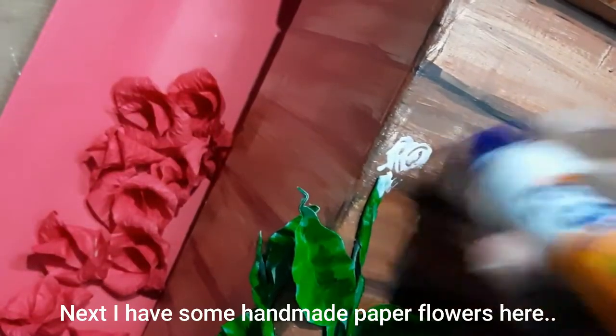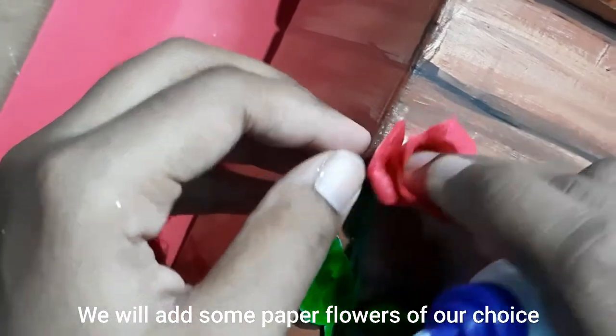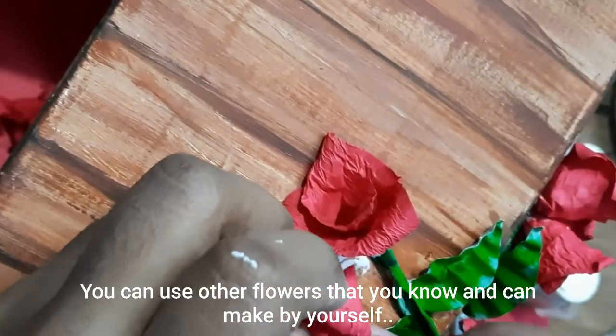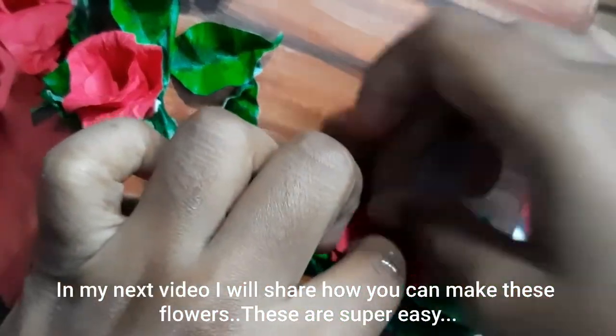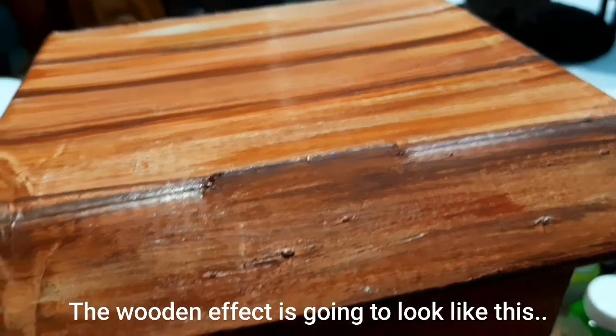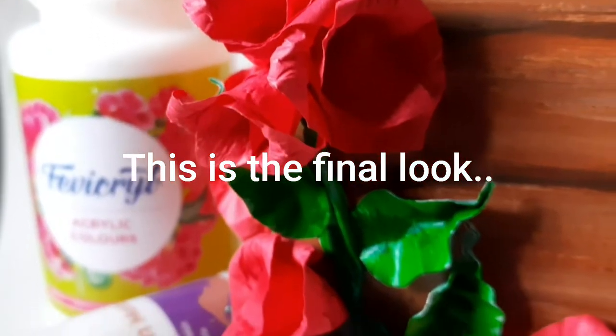Next I have some handmade paper flowers — you can use any flowers you know how to make. In my next video I'll share how to make these paper flowers; they're super easy. Glue the flowers near the leaf nodes and once the flowers are added our letterbox is all done. The wooden effect looks like this and this is the final look — isn't it beautiful? I hope this video was helpful. If you liked it, please give it a like, comment, share with your friends, subscribe to my channel, and post your recreations on Instagram!